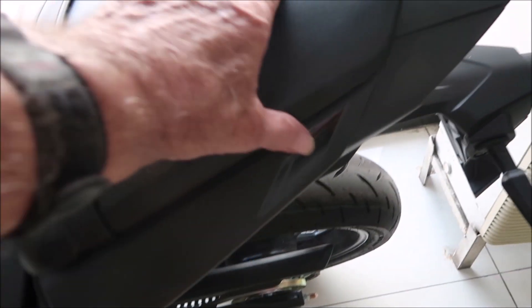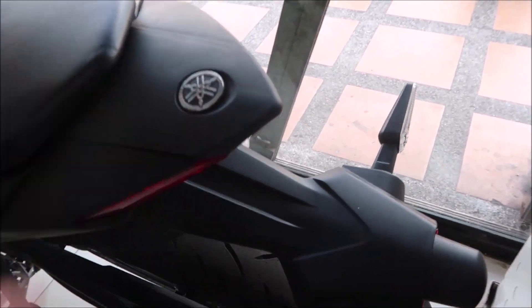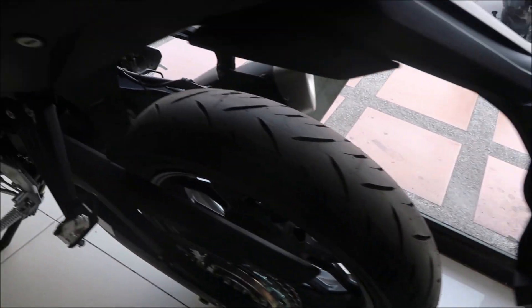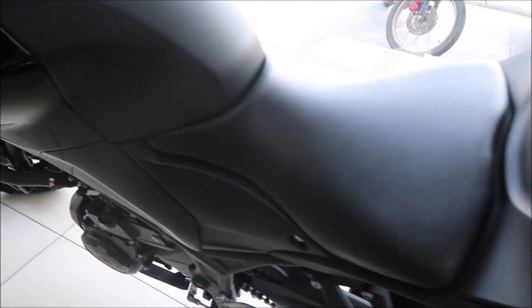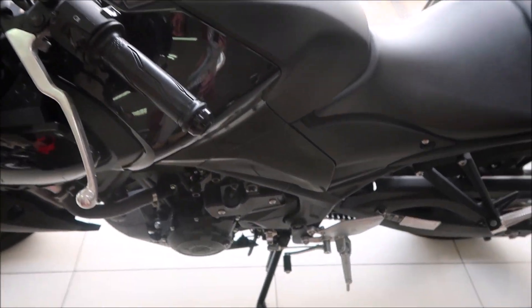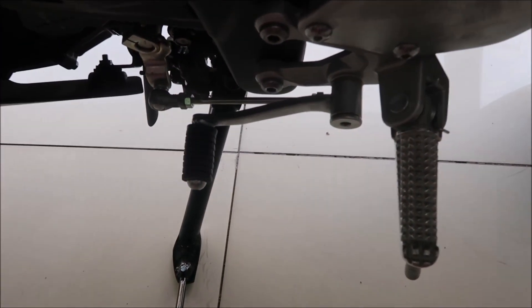Kind of interesting how they got the seat here. I guess you could unbolt or unscrew it and take the back seat off. It's got front and rear brakes, and it is six-speed. There's the gear shift here — it's got a linkage on it.